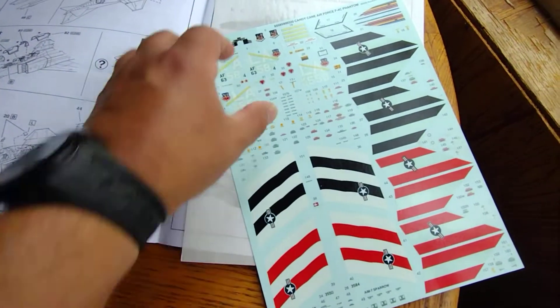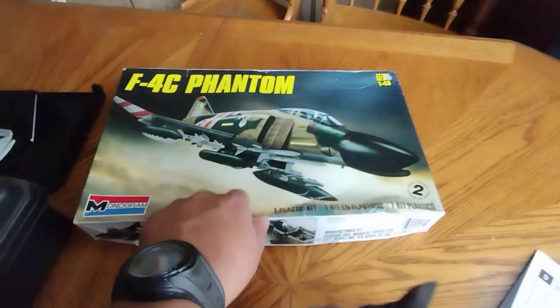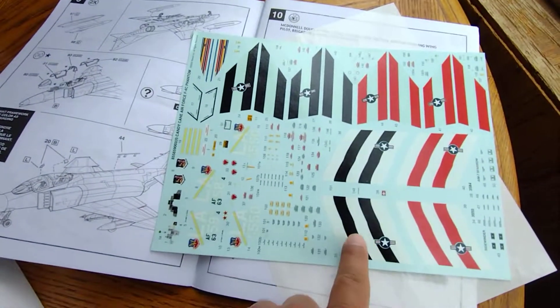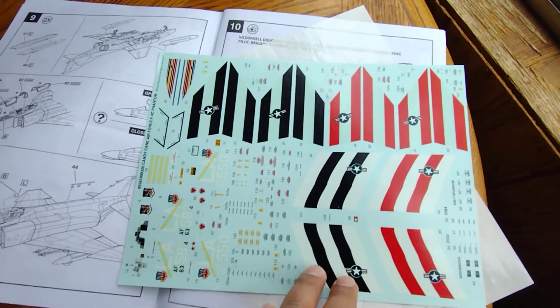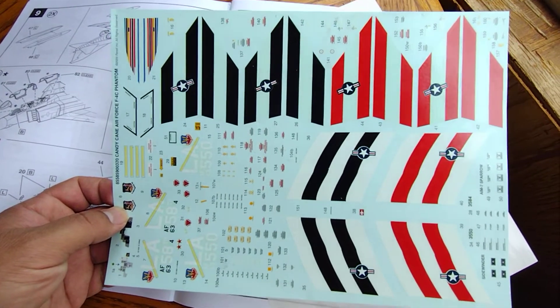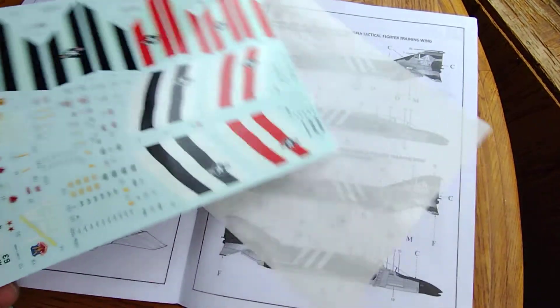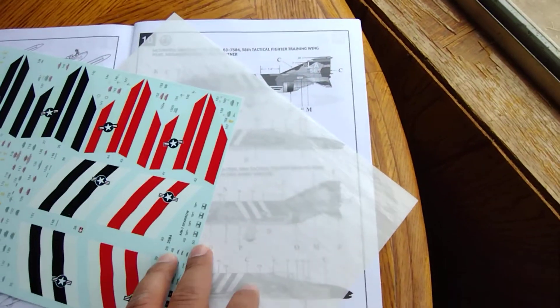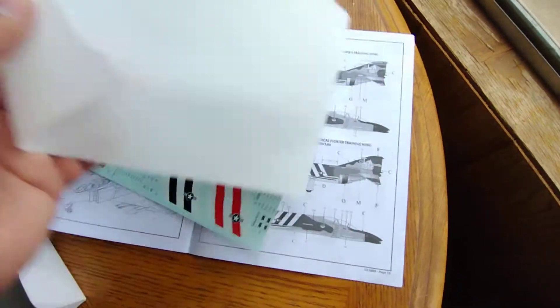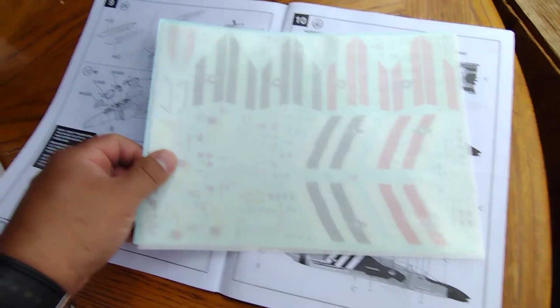Last but not least, the decals. The plane on this one is shown using the red stripes, but I plan on using the black stripes - I just thought about that and I think it'll look better with the black stripes. And I will paint it camouflage green. I've been getting a little more experience doing camouflage painting on my planes.